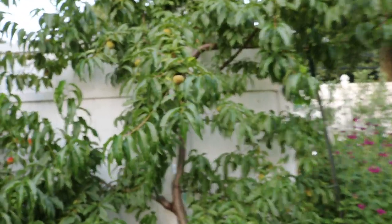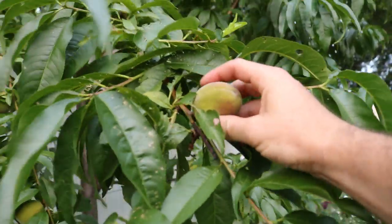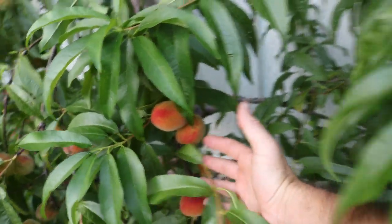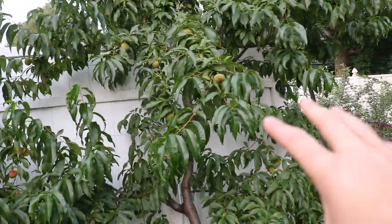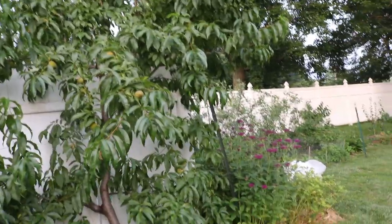That's kind of what happened last year on my Alberta peach — it bore very heavily, and the fruit was like this, not even having any color yet. You can see the Redhaven peach here in color versus the Alberta. As soon as the catbird showed up, it cleaned off the Redhaven tree and then went right after the Alberta tree, and I got almost nothing from the Alberta tree.